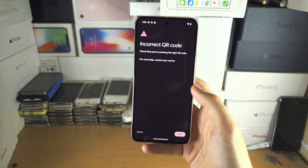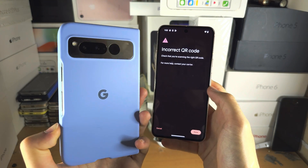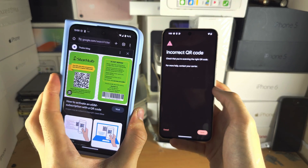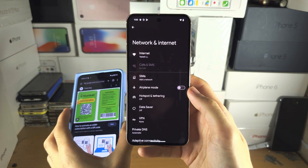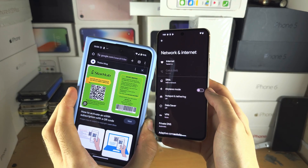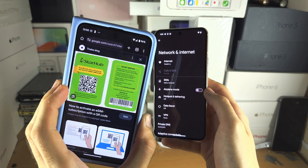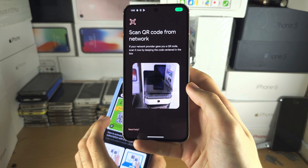If you have an old phone that already has eSIM, unfortunately Google does not allow you to transfer eSIM from an old phone to a new phone. You will need to call your carrier, ask them for a new eSIM, and they will email you a new QR code. You then come here and download the eSIM.